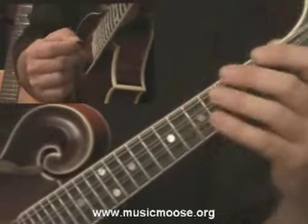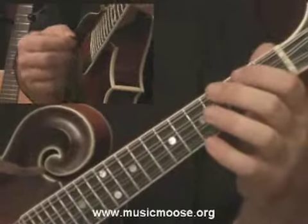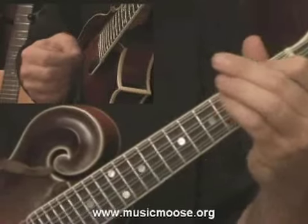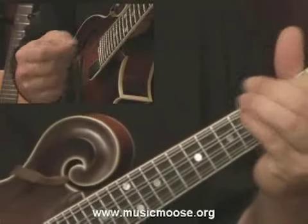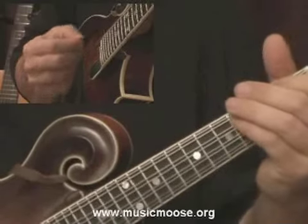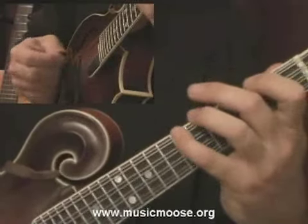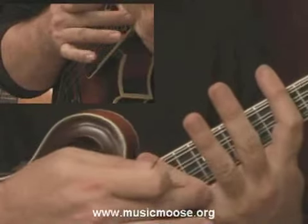If you want to just work on the pinky, a lot of times what I'll do is eliminate the two middle fingers and just play with the index finger and the pinky. All I'm doing there is a one or a two with the index finger and then the three and the four with the pinky — until you can stretch it out. You'll feel it right down in the tendons in between the fingers.